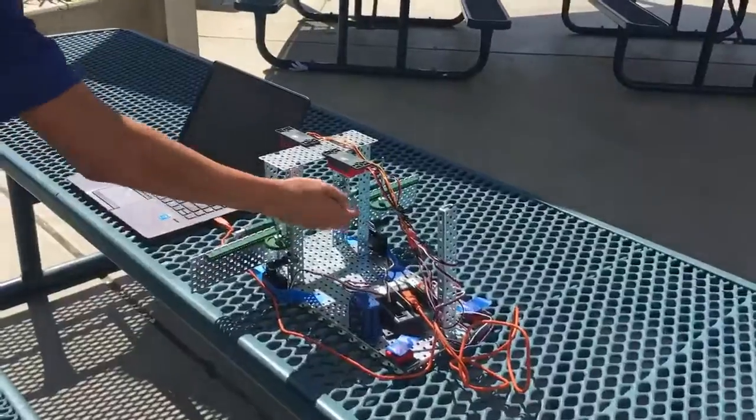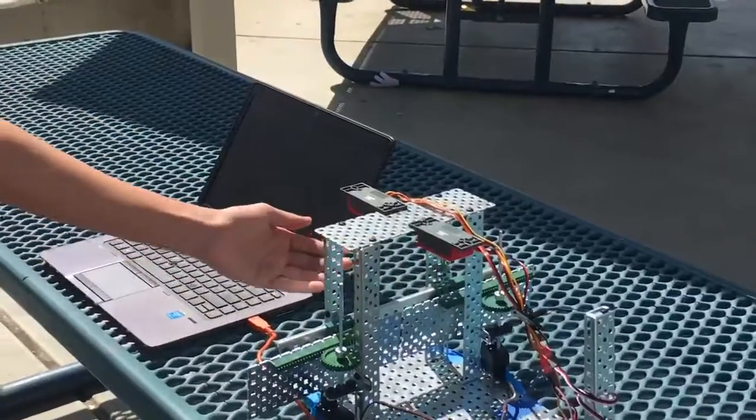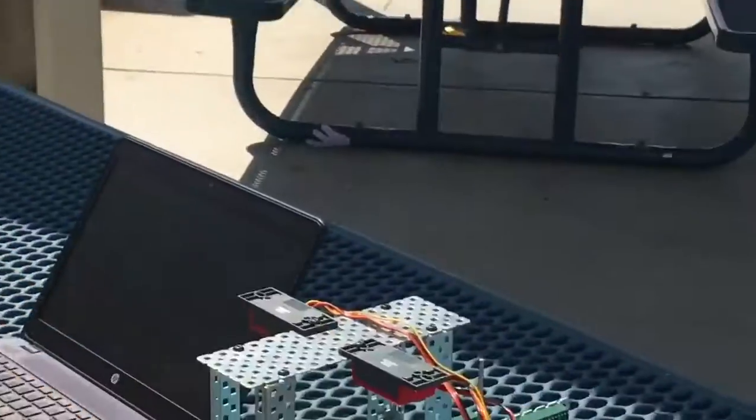So as you can see, if I put my hand under here it opens. That was supposed to happen. If I put my hand under here it opens, and then it closes. It's a little buggy but it works.